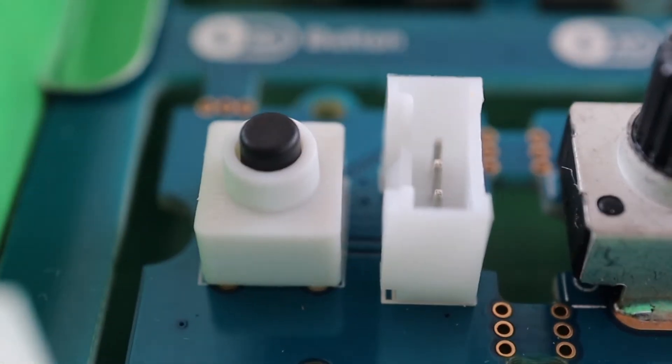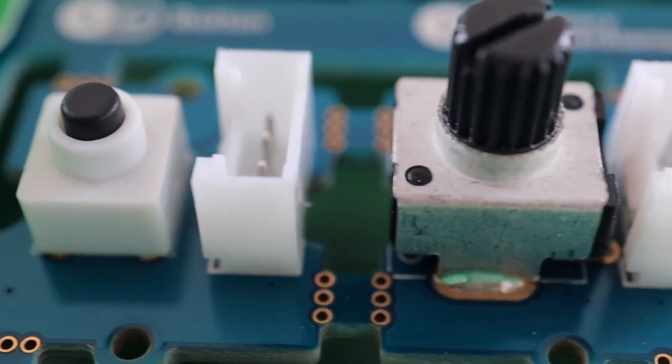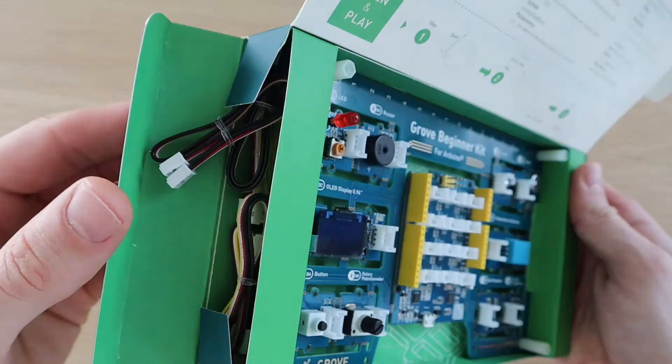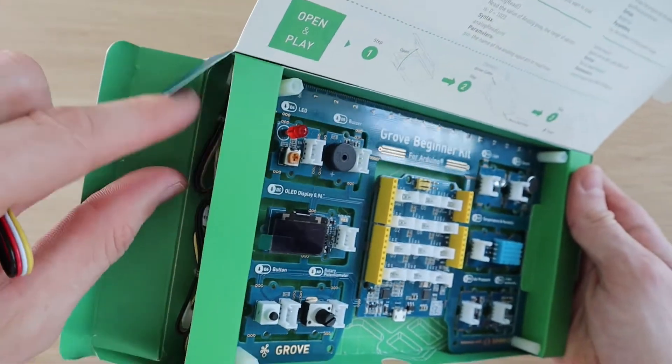All of these modules are already connected to the Arduino, so you don't need to worry about doing any wiring. The kit comes with 6 included Grove cables and a micro USB cable to program the Arduino.